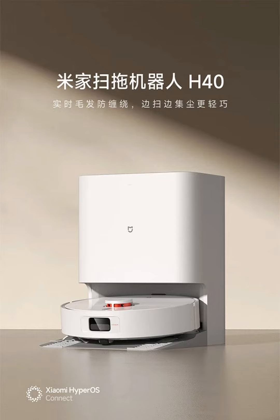The Mejia H40 features interchangeable dust bags, a 700-milliliter dust bin for flexible dust collection, a child lock for safety, and a compact base that easily fits into different household spaces.